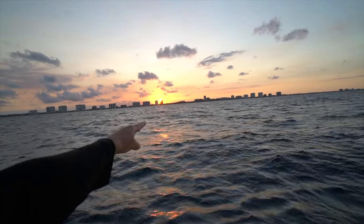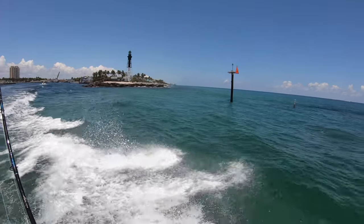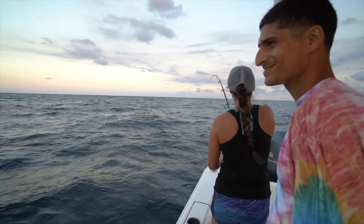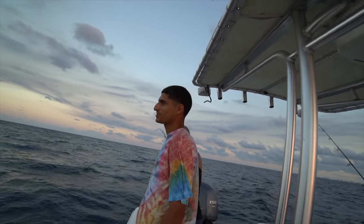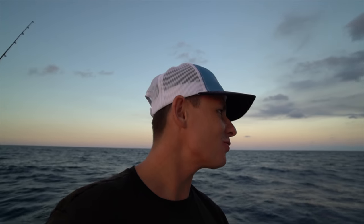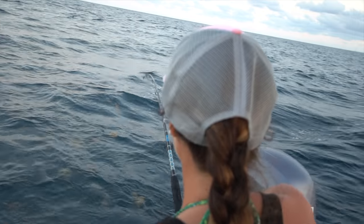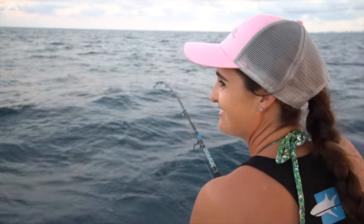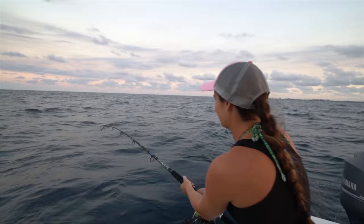Right over there is Boca inlet, and way over there the lighthouse you always see us go out of — that's Hillsborough inlet. It was on the wire! Jason doesn't believe in wire — a lot of people don't — he kept saying 'tunas don't eat wire.' Well, we're going to prove them wrong right there. Nice and easy — don't want to take any chances on losing it.